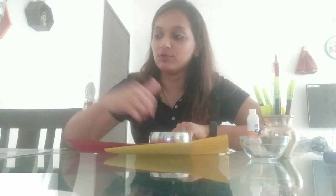Hello children! Today we are going to make something exciting from things that you have at your home. Let us see what all materials you are going to require.